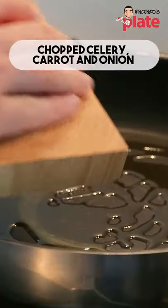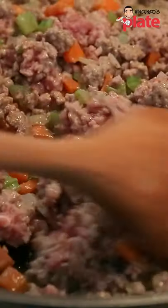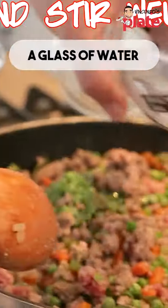Now let's put extra virgin olive oil, and we put the celery, carrots, and onion. When it becomes golden brown, you put the meat, still a little bit red but brown. You add basil, peas, and a glass of water.